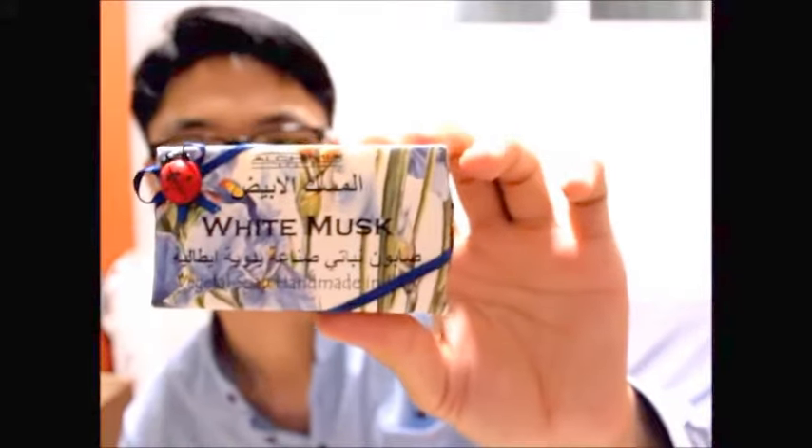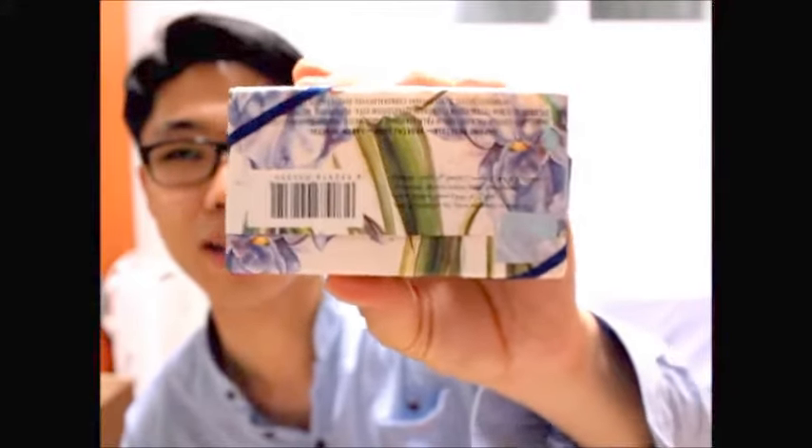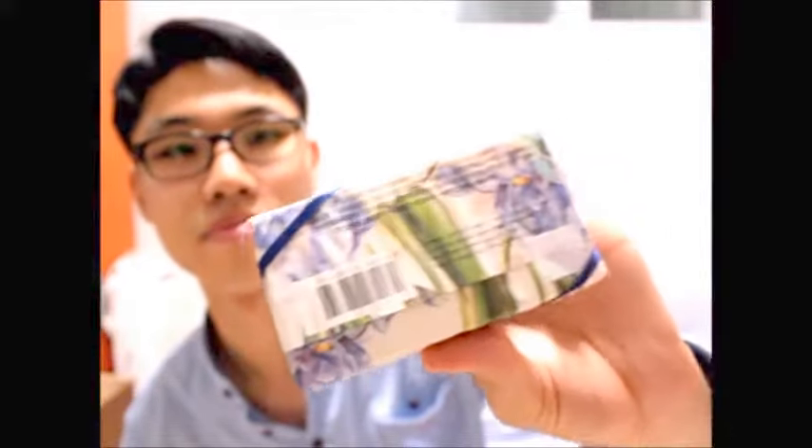The packaging is pretty neat. It has everything — every side has an instruction on it. If I read the instructions to you: it is produced and packaged by Arkemia Soap SRL — I'm not sure what SRL stands for.